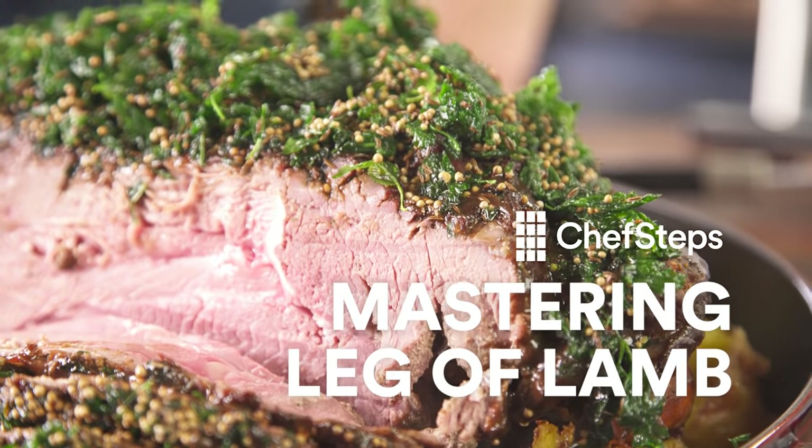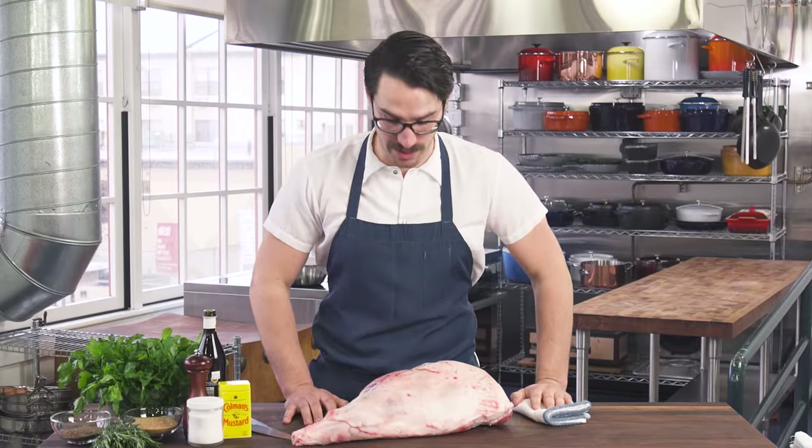If you're going to cook a leg of lamb, it's probably because you want to have a feast, you want to invite a bunch of friends over, and you want to show them something amazing. A leg of lamb can be a little bit tricky. If you overcook it, it can be very dry. If you undercook it, it can be very tough and chewy. And then also, you're probably wondering, what's up with the gaminess?